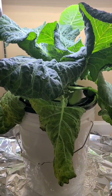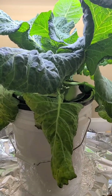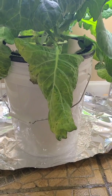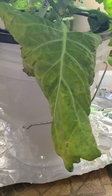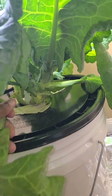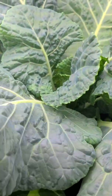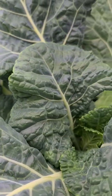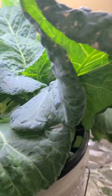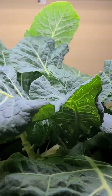A couple of days later: the aluminum foil — I don't think it's working. So I'm going to take that off. I want you to see how nicely all of the leaves up here that are closest to the light are doing. It's definitely a light issue.